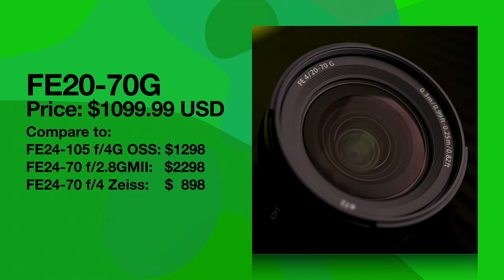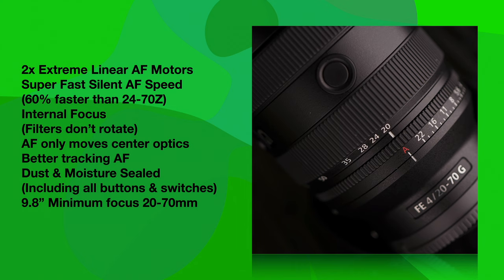This lens has two extreme linear AF motors. The motor assembly in this lens is the same one that's in the 50-1.2 G Master, the 24 G Master 2, the 70-200 G Master 2, and the 400mm F2.8 and 600mm F4. These lenses focus so fast, and this one's no different — it's a super fast and deadly silent autofocus motor system. It's 60% faster than a 24-70 Zeiss, which honestly isn't saying that much, but it's still much faster.